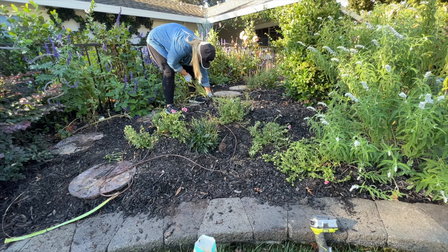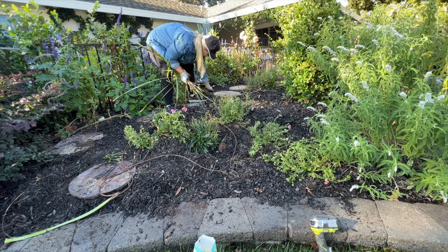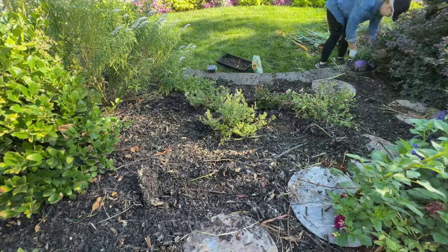I took them all out, but I have a feeling I'm going to be taking more out for quite a while, because there were a lot of corms — or bulbs — left over in that area that will keep growing up.